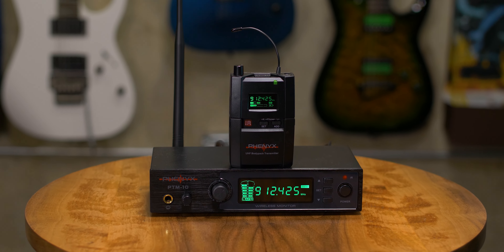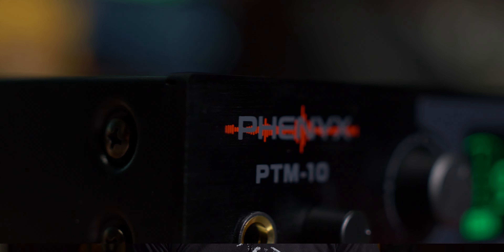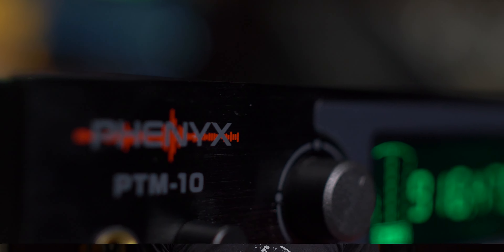The PTM10 is a system from Phoenix Pro, spelled P-H-E-N-Y-X. On Amazon, the system goes for $210 for one transmitter and one receiver, or $340 for one transmitter and three receivers. See my link below. For $210, what does this system offer?